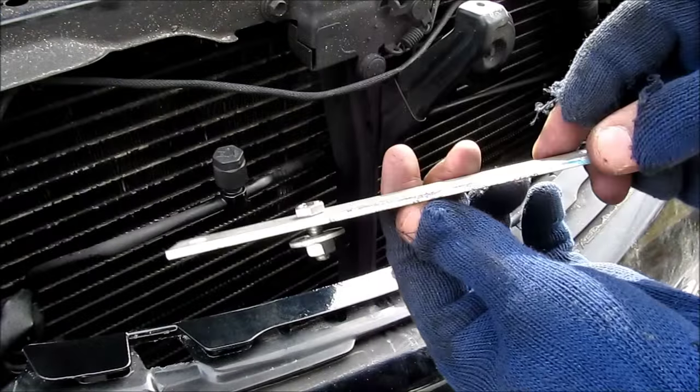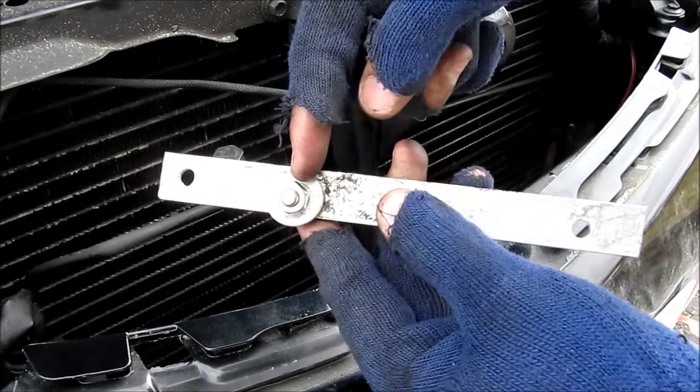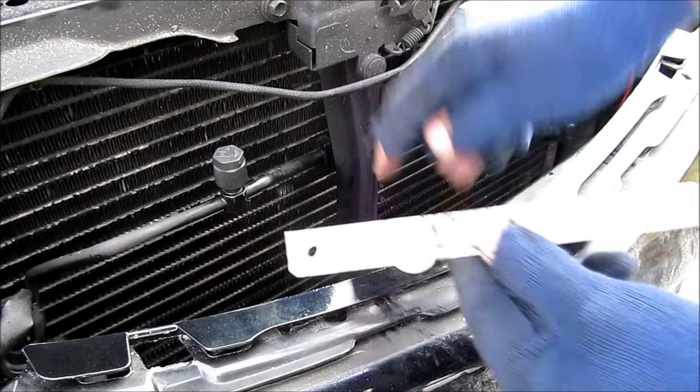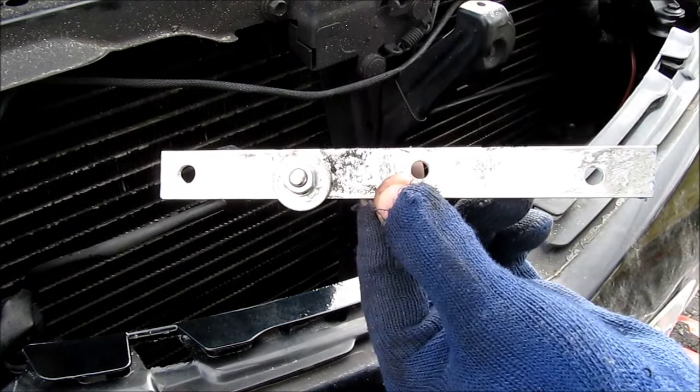To mount the air horns I've got a piece of 1 1/8 inch bar stock. I've cut it to length and drilled some holes in it. This bolt here is going to bolt into my rad cradle. These two outer bolts will be for the air horns and the inner bolt will be for the compressor.